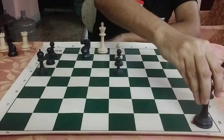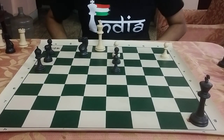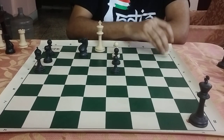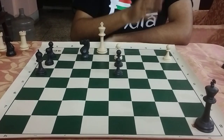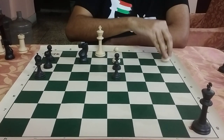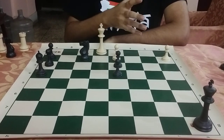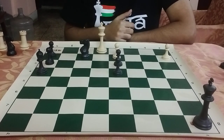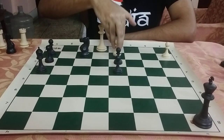So you have to think of something else — the final mating picture will be different. One hint: since in the first solution we promoted the pawn on a2 as the white unit that delivered the mate, in the second solution it would not be that pawn but the pawn on d2. In helpmates, the solutions are often complementary like this. So pause your video right here and think: how can you checkmate the black king using the pawn on d2?